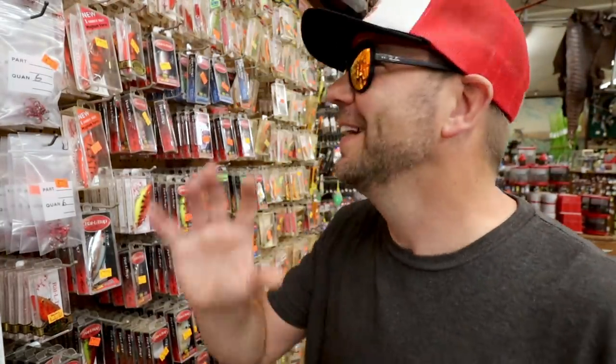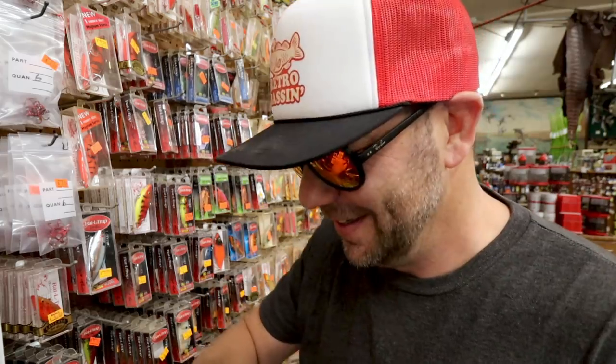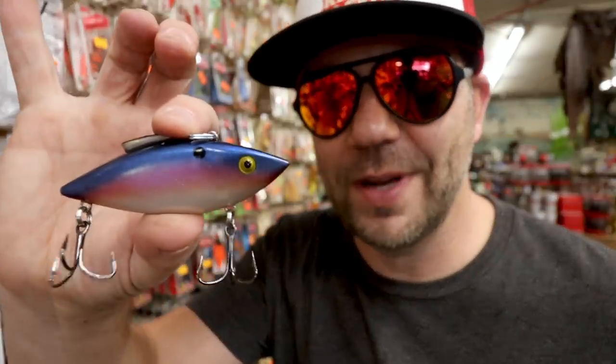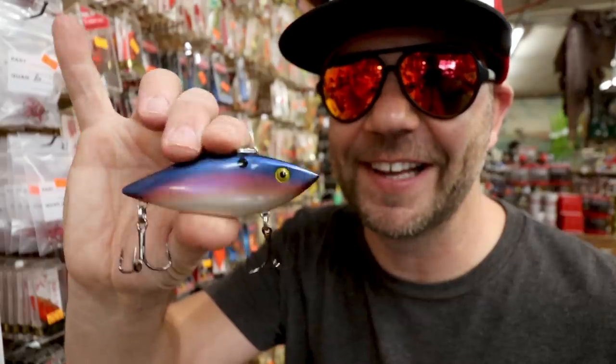It's like 10 minutes in and I haven't even gotten past the first section here at Bacon's. Before we get out of the Rattle Traps, I do know that a lot of folks these days — thanks to Debo — are really looking for the old Tequila Sunrise Rattle Trap. My first ever Rattle Trap was actually in this color back in 1993. And look at that — that's the three-quarter ounce Tequila Sunrise. Get them while you can.